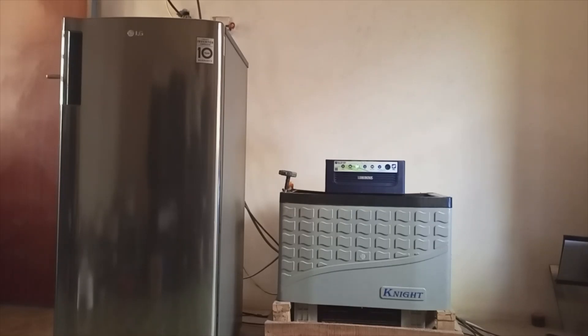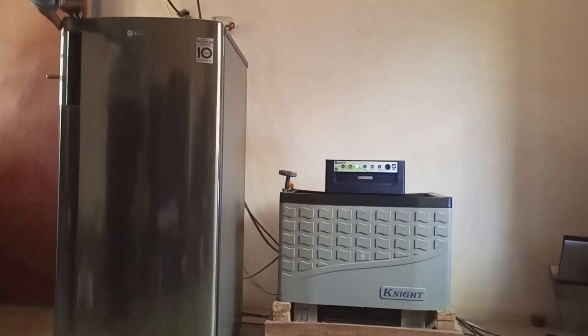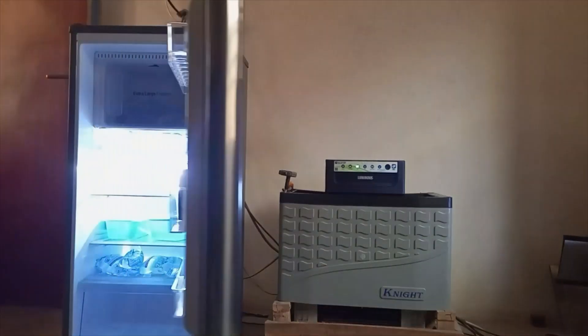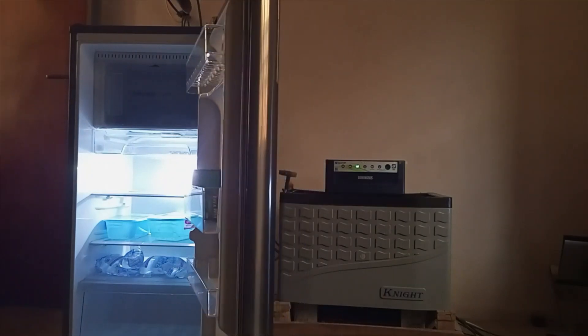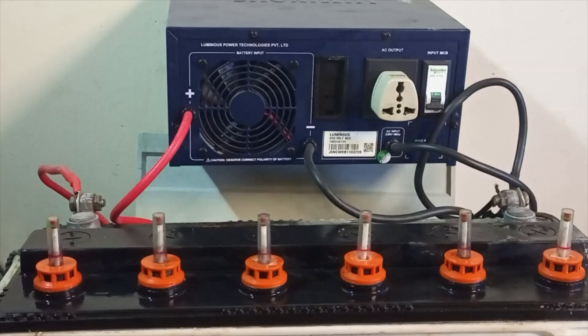Key features: The Luminous Eco 12V 1.4KVA is an advanced pure sine wave inverter delivering pure sine wave power output that ensures safety of your appliances. Appliances run without noise and last longer because it delivers very clean power. It is highly efficient and compact in size. Capacity: 1.4KVA. Rated power: 1100W.